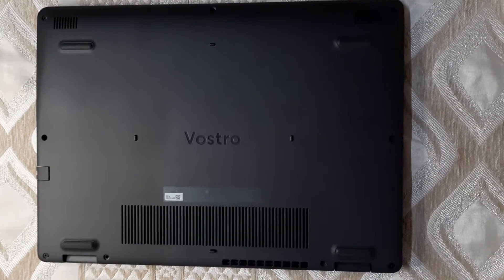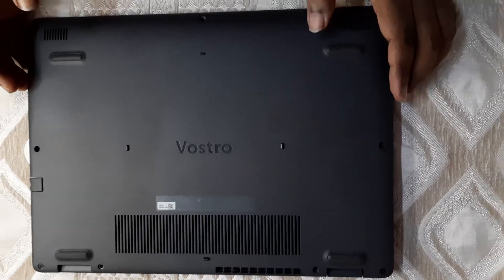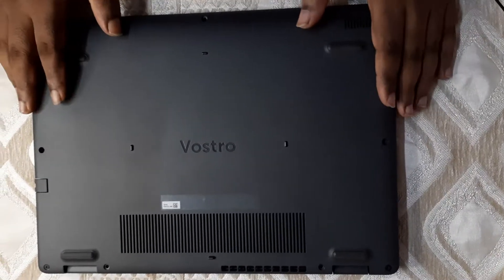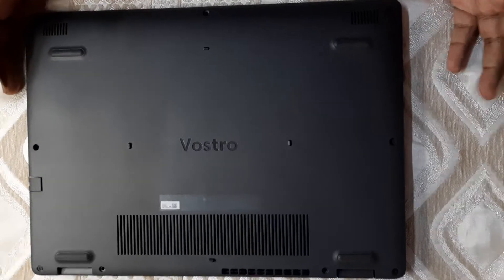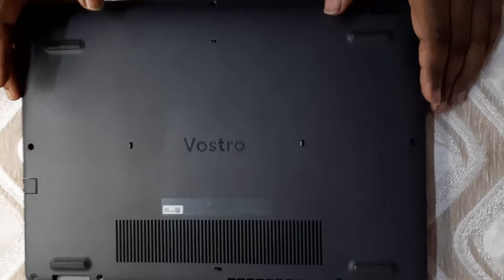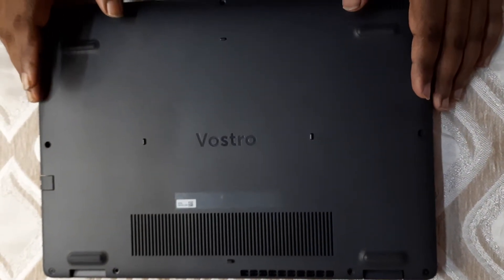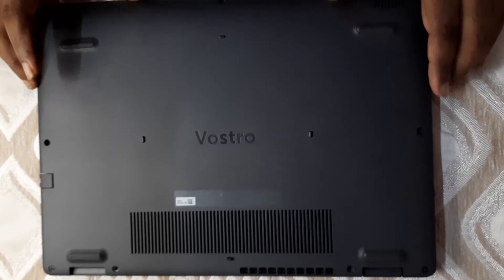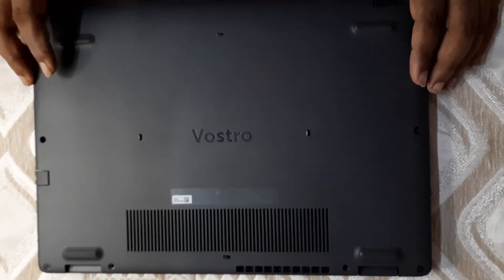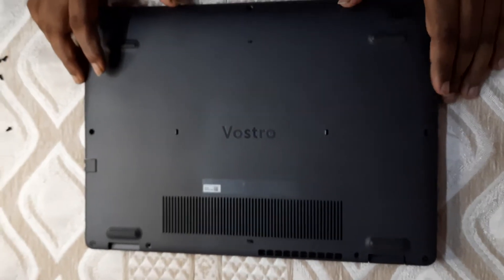Hello guys, welcome back to our channel Live Review. This is my laptop, the Dell Vostro 3401. I've done a series of videos about its performance and how to increase it. Recently I also did a RAM upgrade video where I added a crucial DDR4 8GB RAM — go check it out if you want to expand your RAM. Today I will be cleaning the fan of this laptop.